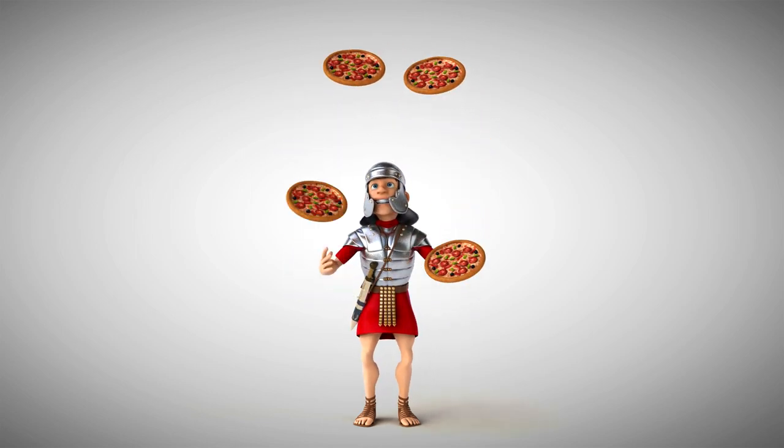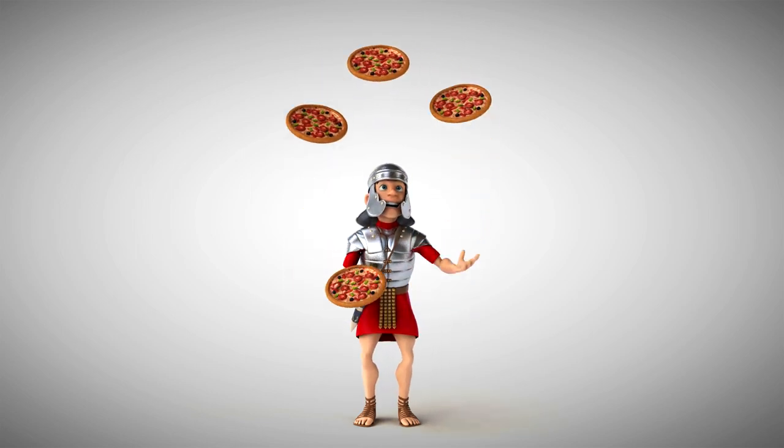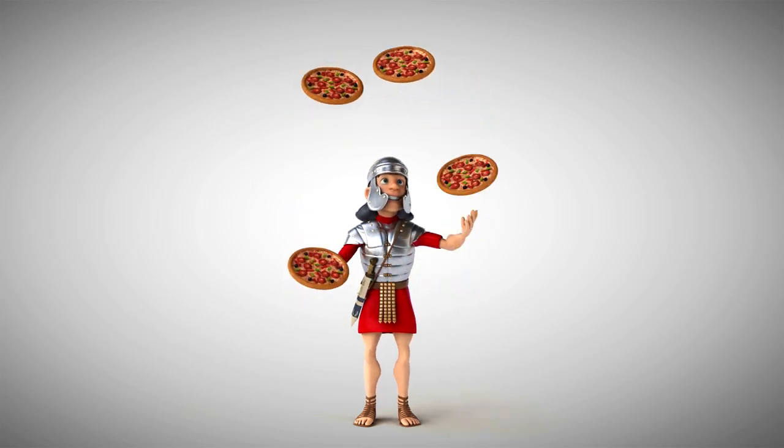If you like my content and you'd like to treat me with a pizza for it, please consider supporting me on Patreon. Link in the description below.